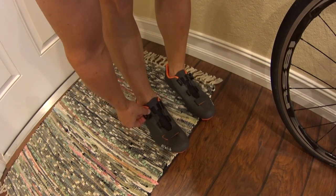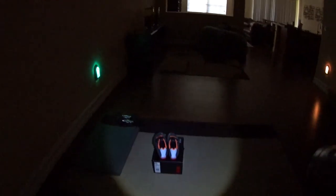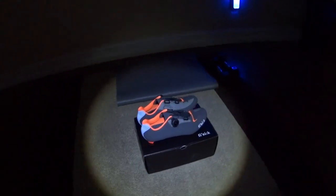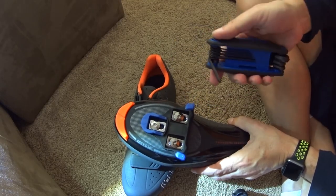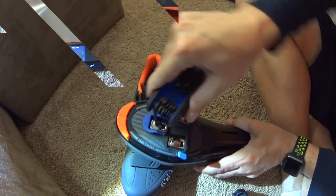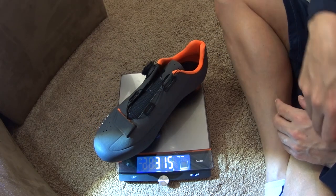To take them off, you just pull the dial out maybe a millimeter — you hear it pop — and that's it. Now for the reflectivity test, shooting a light at it: really reflective, a lot of good reflection. That's what you want — to be seen at night when cars are around. Cleats are now installed; for all you weight weenies, shoe, cleat, and bolts all together: 315 grams.